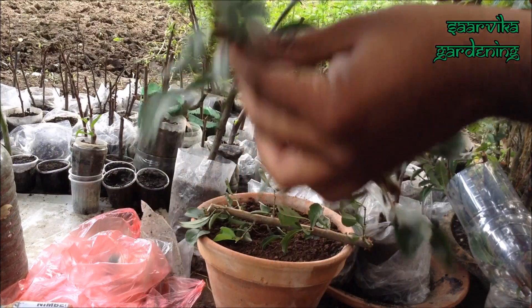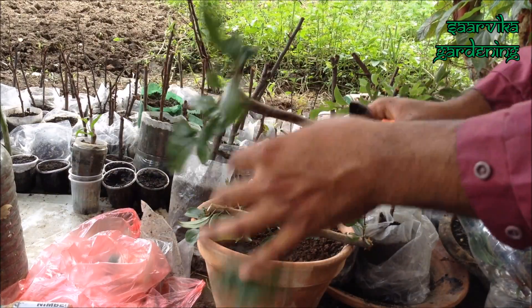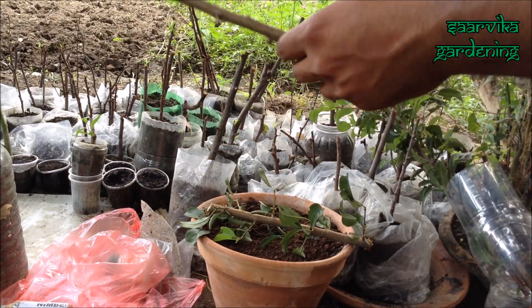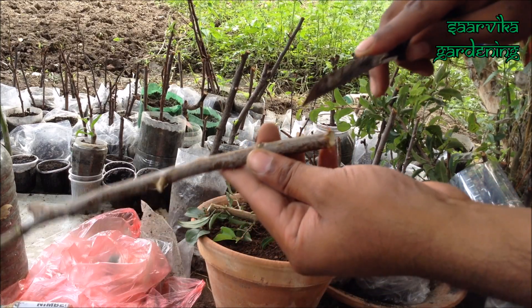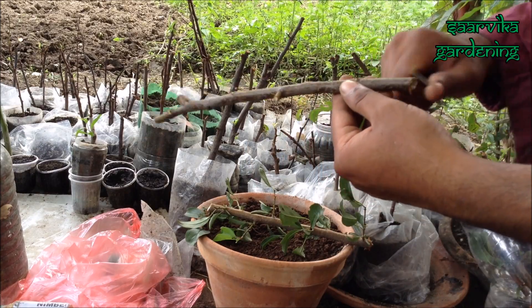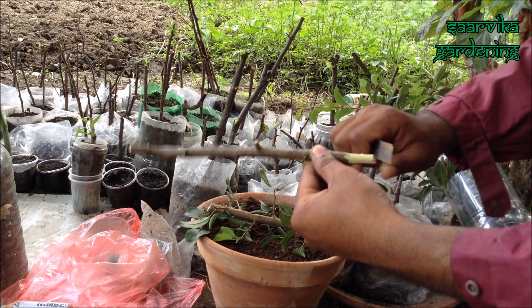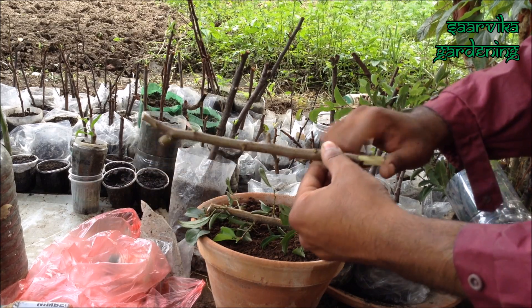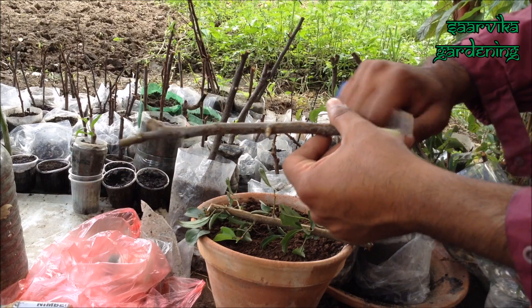Now I'm going to remove all the leaves. Now let's remove the outer part of the stem. By doing so, you'll increase the chance of rooting.